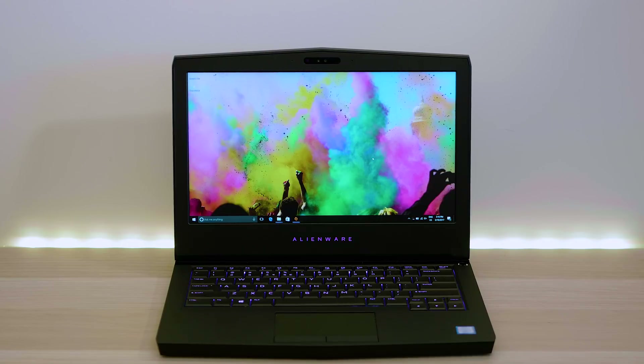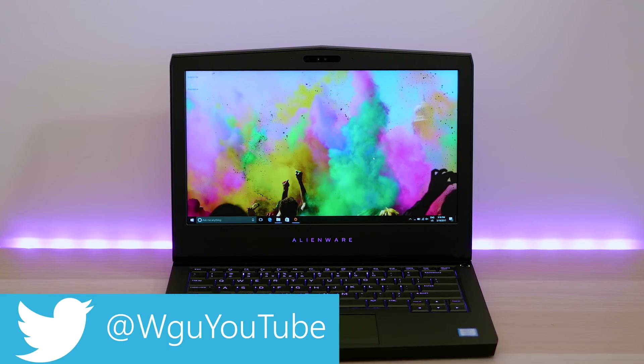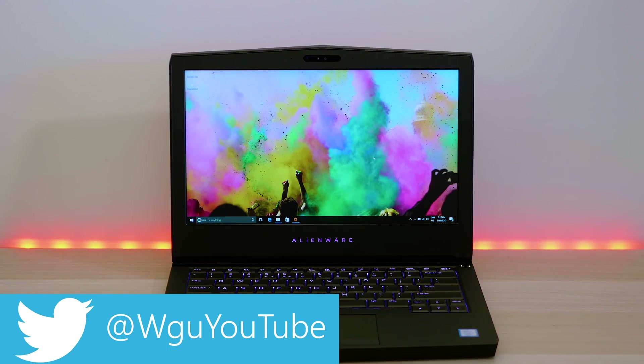So that's it guys — stay tuned for my gaming review. I've got lots more tech content coming so make sure you subscribe if you want to see that. I'd really like to thank you for watching, and until next time — tally ho.